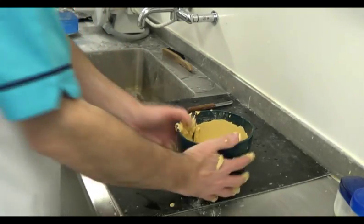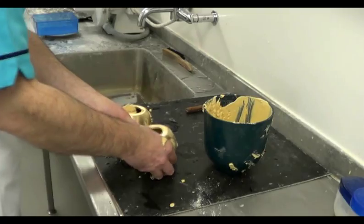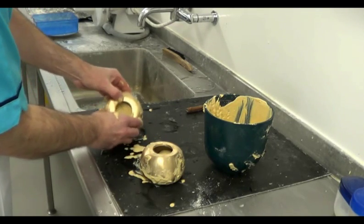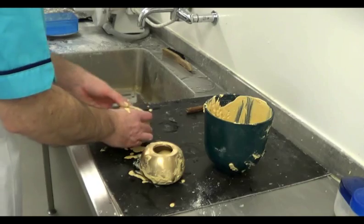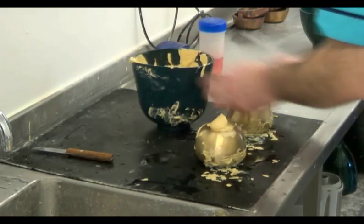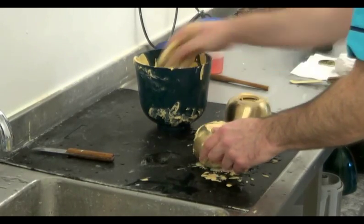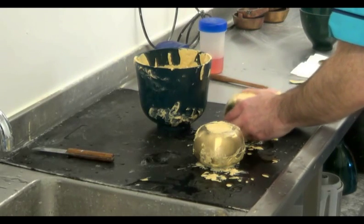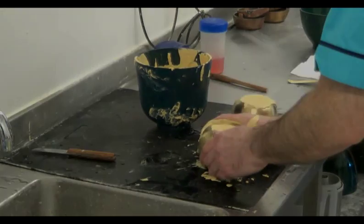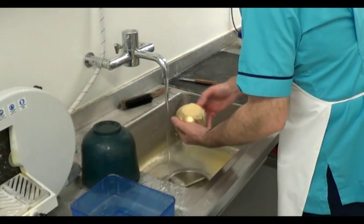Once the wax shapes are totally covered with the stone material, we can fill the deeper portions of the flask with it. As the material hardens, we can wash the flasks in order to leave things nice and clean.